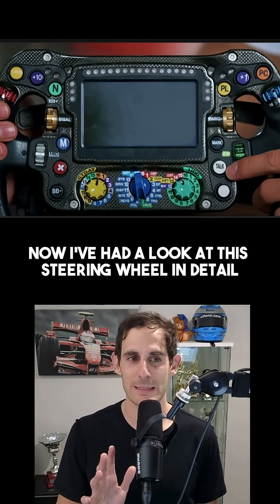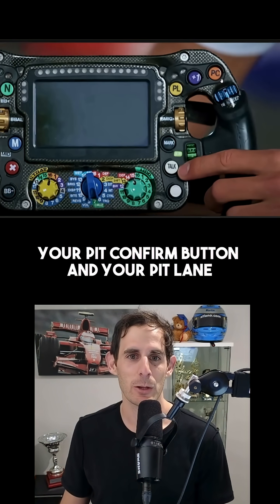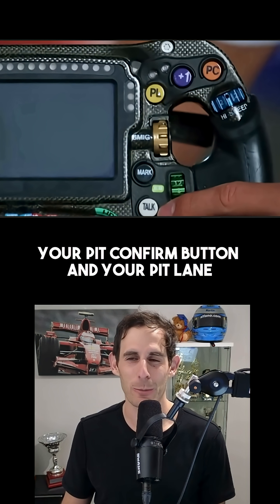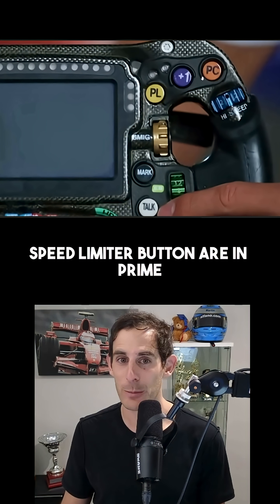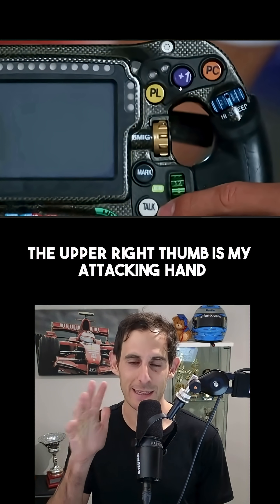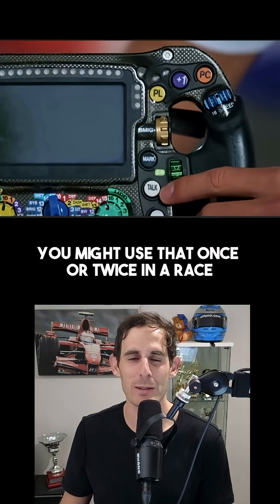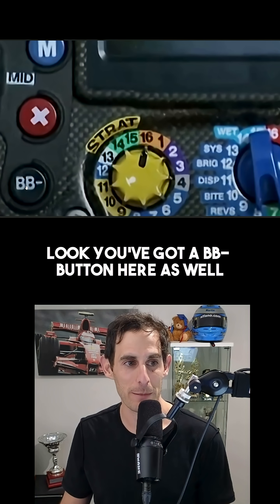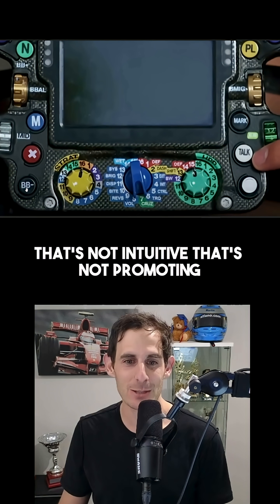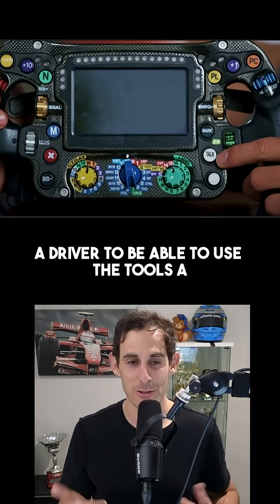Now I've had a look at this steering wheel in detail — I think I spent a weekend redesigning the whole steering wheel. Your pit confirm button and your pit lane speed limiter button are in prime real estate positions. The upper right thumb is my attacking hand, and these are buttons that you don't use very often — you might use that once or twice in a race. Look, you've got a BB minus button here as well. That's not intuitive. That's not promoting a driver to be able to use the tools.